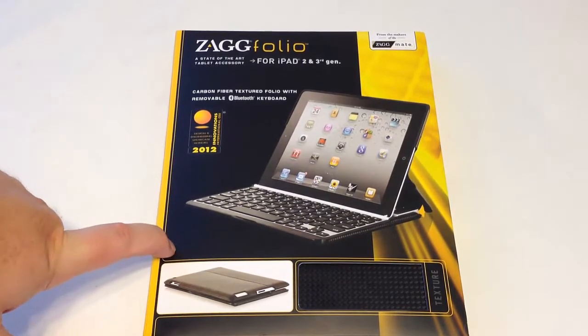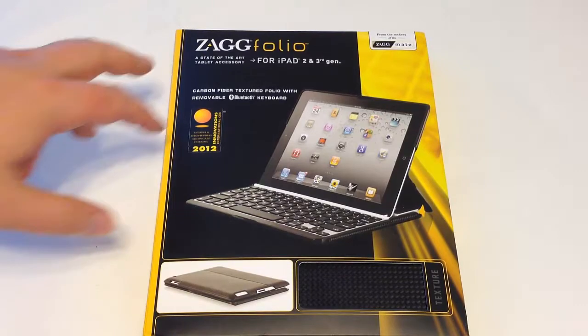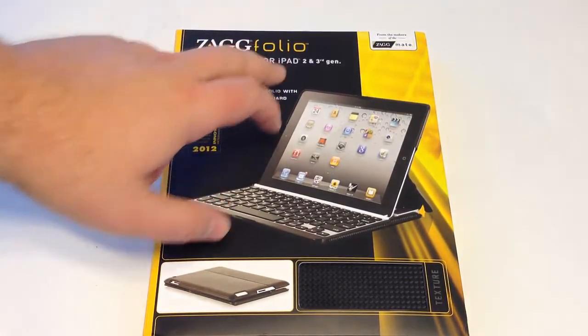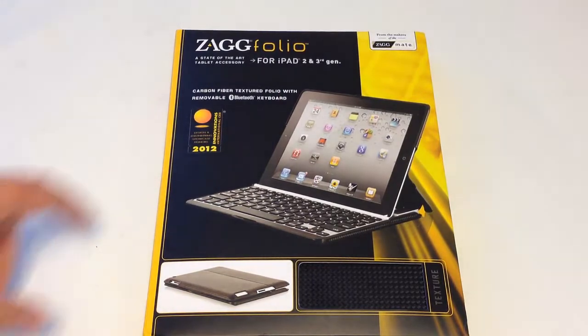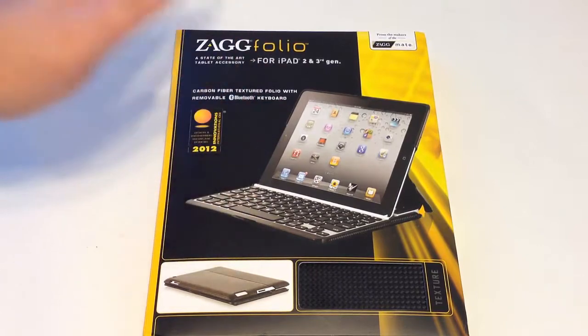This is from Zag — Zag.com. You can go to Zag.com and see the ton of products they make. We've reviewed a couple already. And this is the Zag Folio. It's built for the iPad 2 and 3rd generation — some people call it the new iPad. It's a carbon fiber textured folio with a removable Bluetooth keyboard.